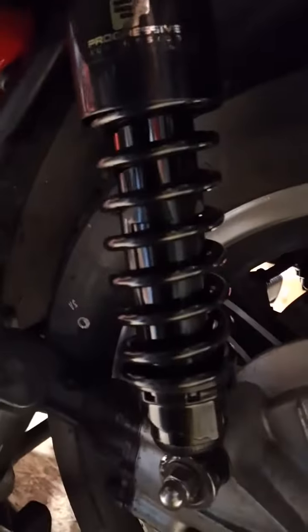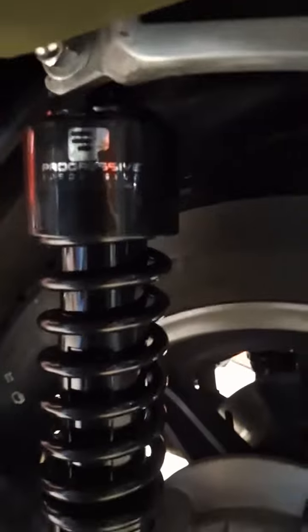This one was a little more difficult because the sleeve on the bottom had to be fixed. I gotta clean that up tomorrow, but it looks pretty good — those are gonna work better.